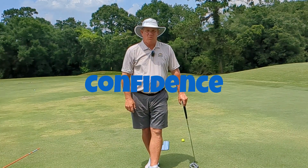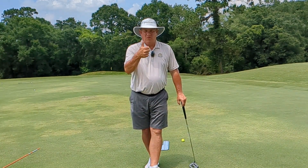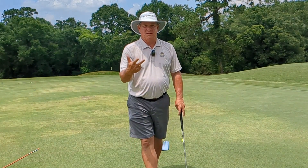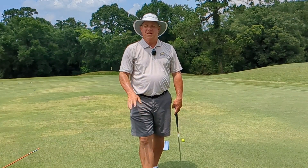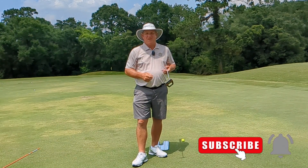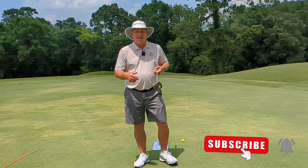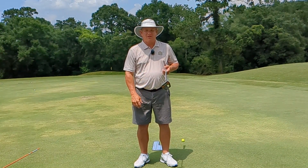Three simple tips: learn to aim, have a great setup, and make putts. If you do these things, your score is going to go down. Thanks for watching — I hope you have a great day and start making more putts. Before you go, hit that subscribe button and give me a like or a thumbs up. I'd love to hear from you in the comments.